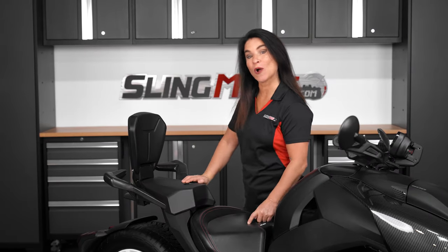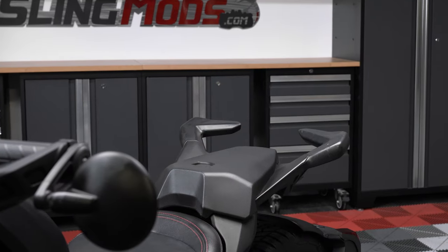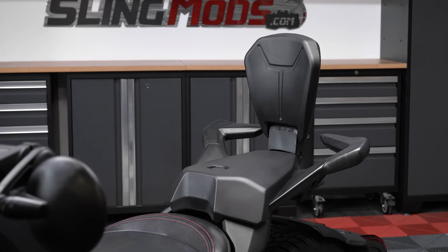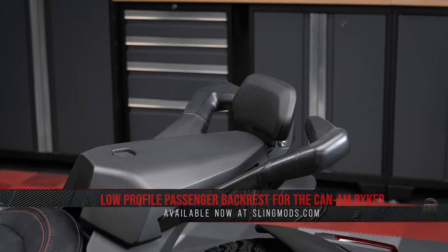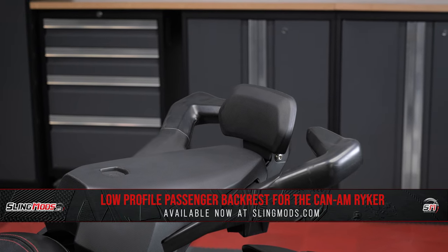If you own a Can-Am Riker and ride with a passenger, one of the first things they'll most likely ask you is for a passenger backrest. The backrest not only keeps them from potentially sliding off the back seat while under hard acceleration, but also provides much-needed back support while cruising. If you're looking to maintain a sporty look, our low-profile backrest option may be right for you.